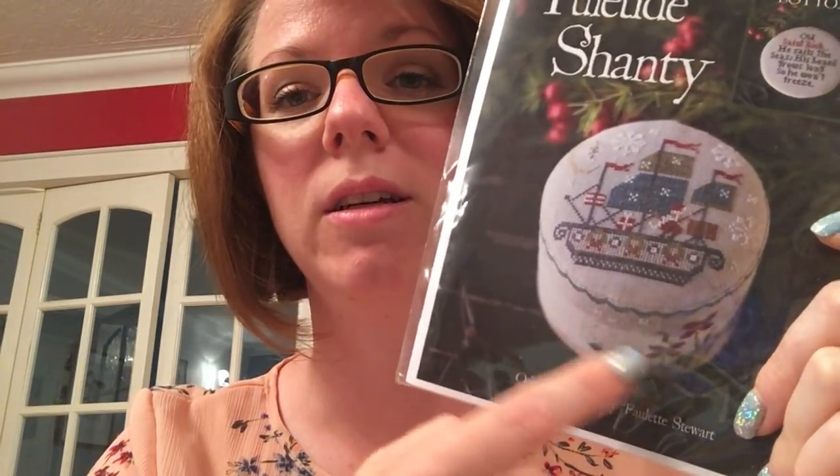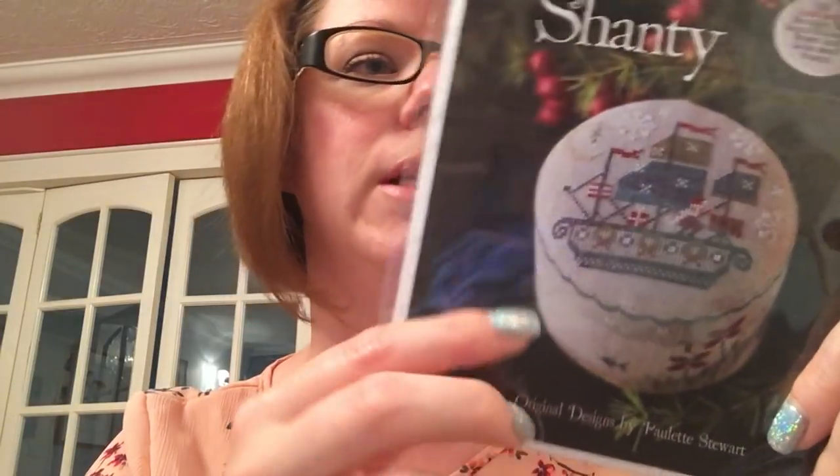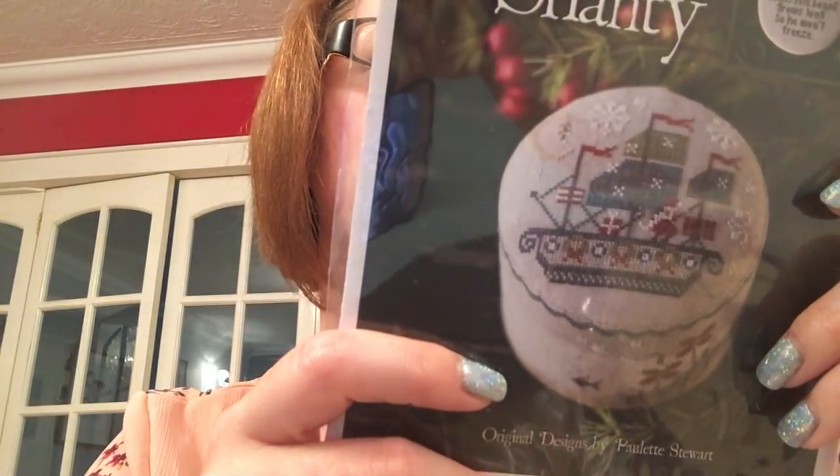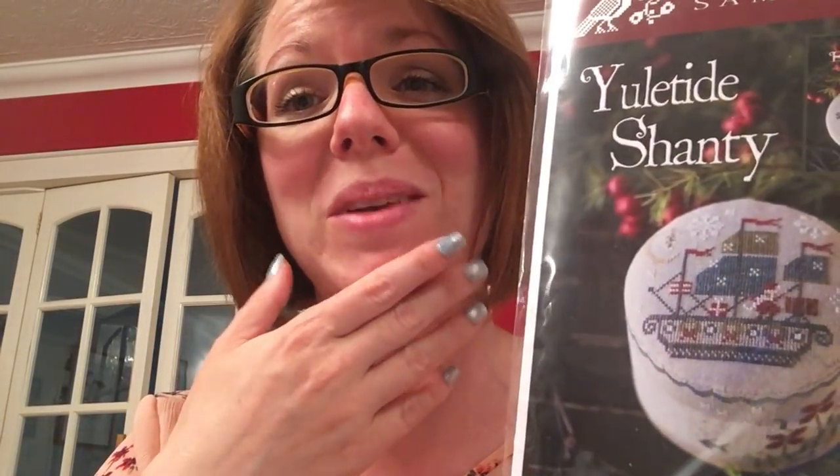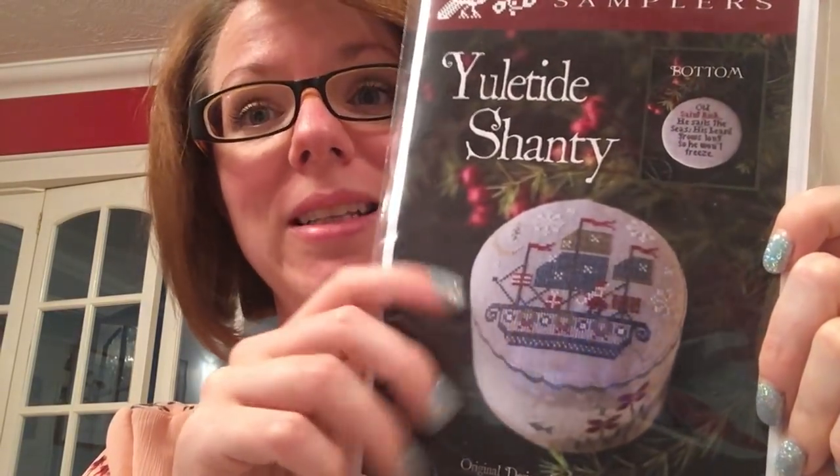One of the books he started not long after we met was Moby Dick. And the saying on it — it says 'Old Saint Nick, he sails the seas. His beard grows long so he won't freeze.' And he always says he has a beard because it keeps him warm in the winter. So it really is just for him.